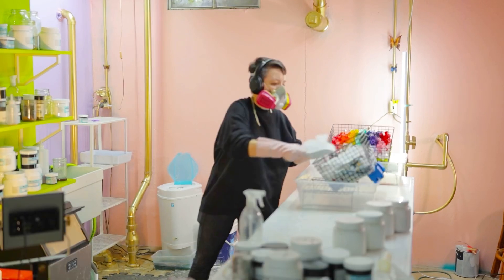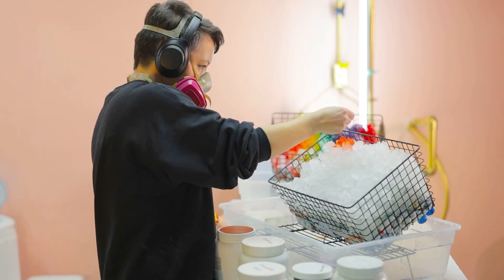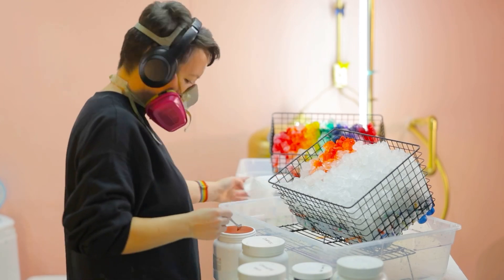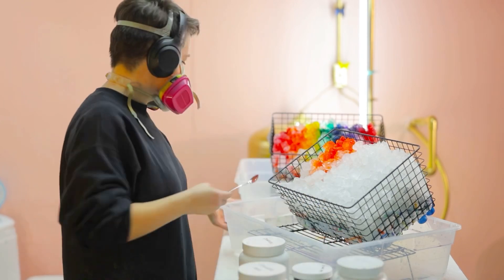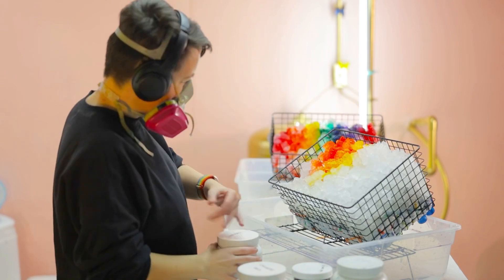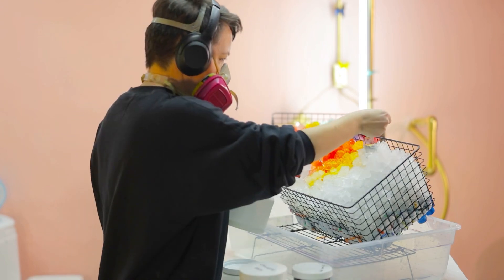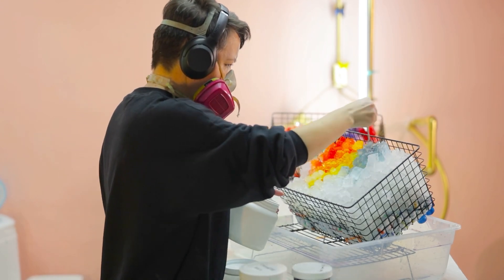By the way, I don't know where you can get these baskets. They were from Meijer, and they were really expensive. I haven't been able to find a listing online for them, but the measurements are 14 inches by 10 inches by 7 inches deep. So if you find those measurements, it seems to be a good amount of space for this purpose.